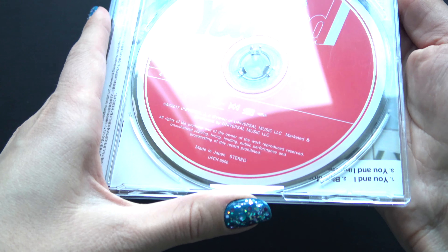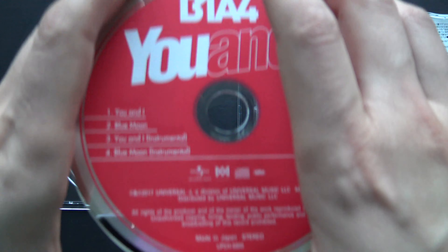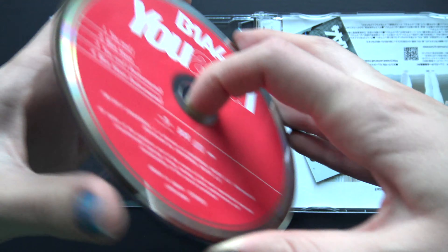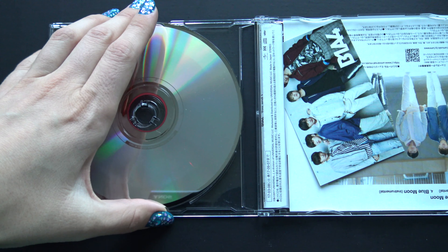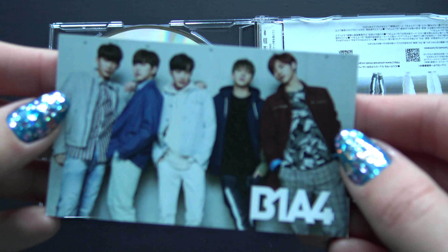Disc right there. Oh god, it just came right off. Ooh, photo card! Nice!